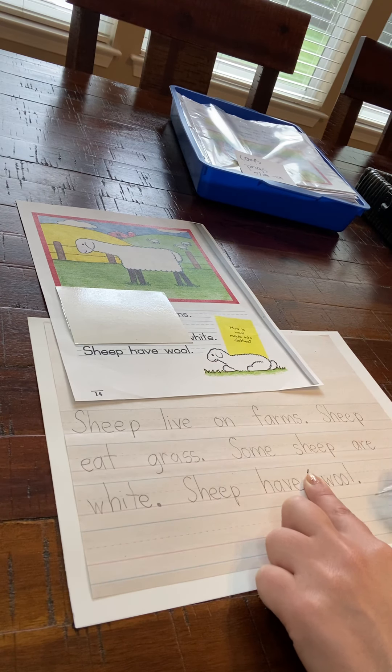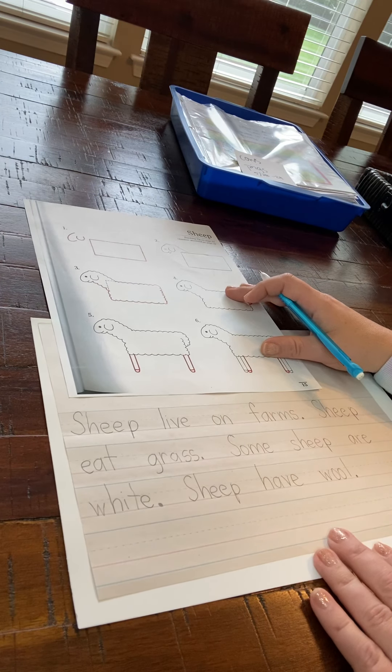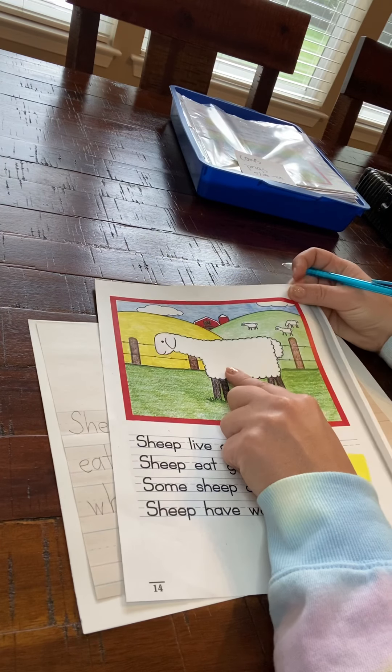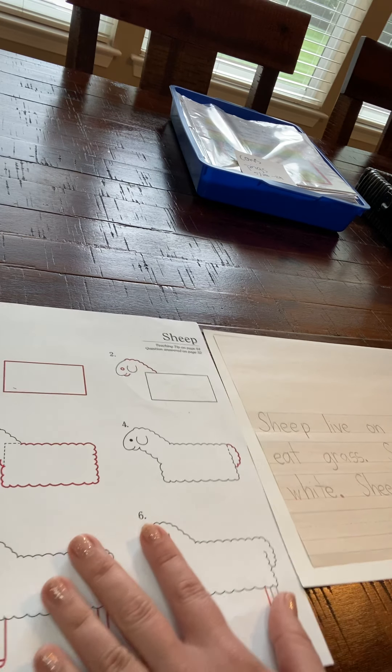So now what you can do is flip it over onto the back, or in your case just print out your next sheet. What you're going to do is your best to duplicate this picture. You're going to draw using these steps. I like to use pencil when I'm doing this. Can you see both of the pages right now?